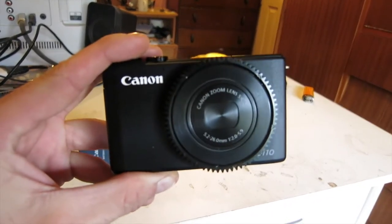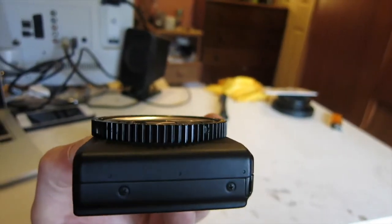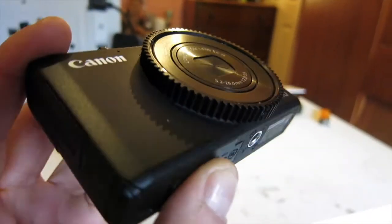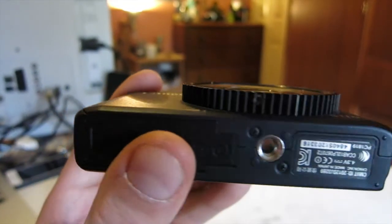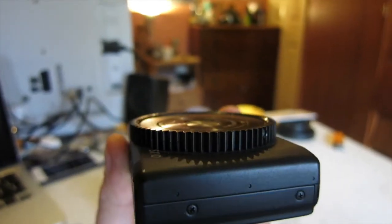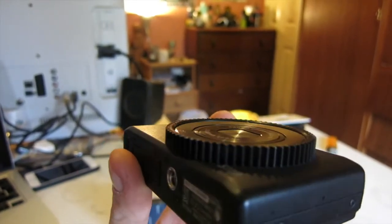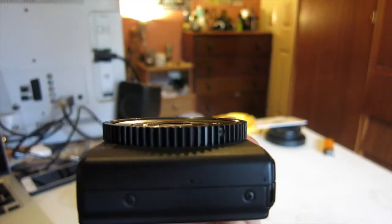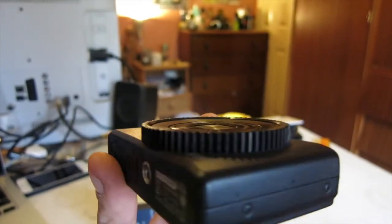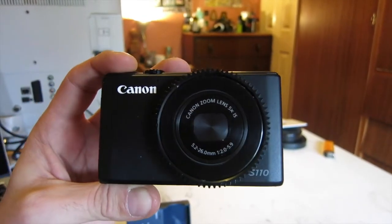This is the camera that I use. As you can see, this is the kind of cog that interfaces with the housing, so you can use the front wheel underwater. You can set it to any function you want really — focus or white balance, which is what I use mine for. You can use it to zoom as well, but you do have a zoom function on the housing too. And this is the Canon S110.